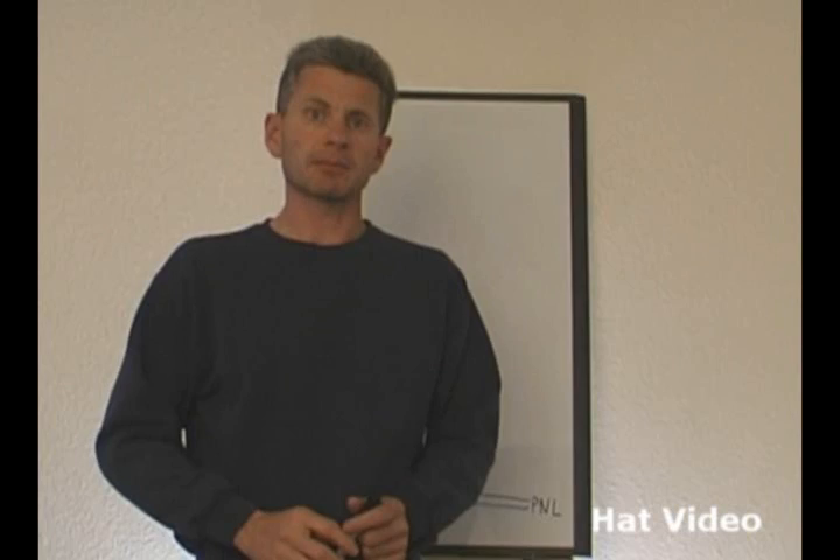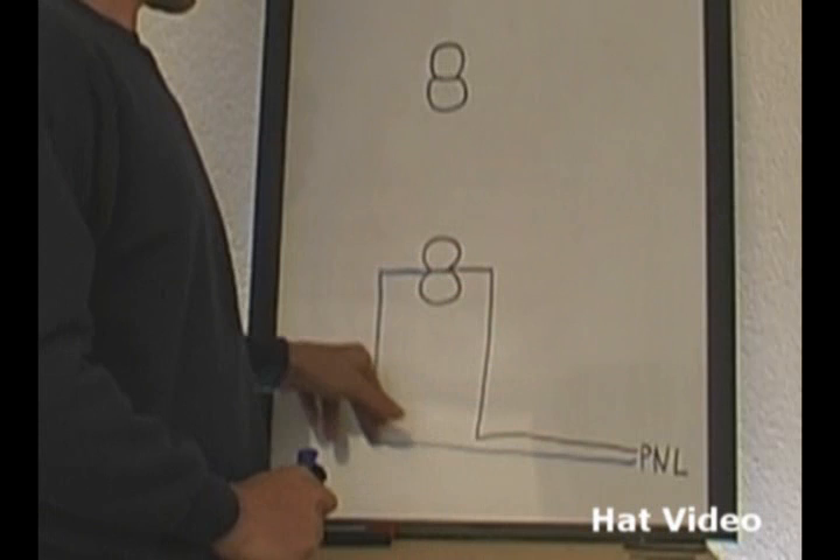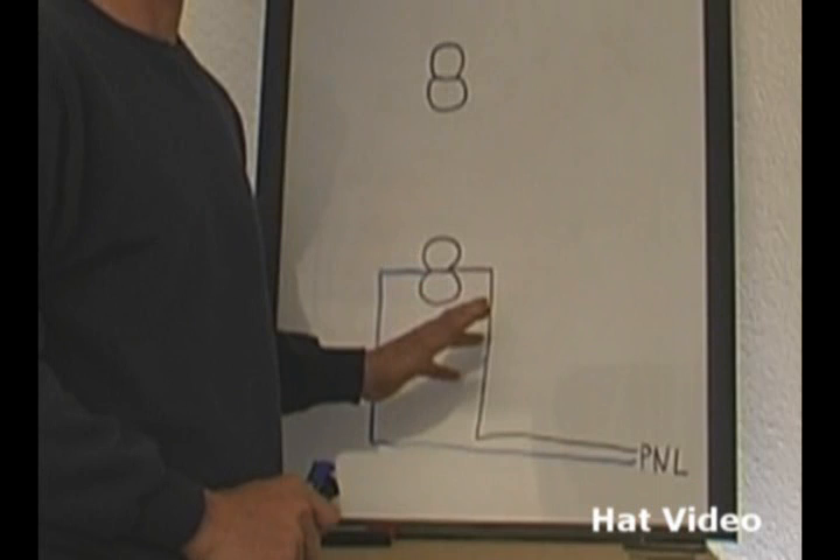We're going to look at a diagram of a plug now. The way the plug works: we've got our wire coming from our panel. The hot wire goes to the brass side of the plug. The neutral goes to the silver terminal on the plug. And we have a completed circuit here for the plug to work.